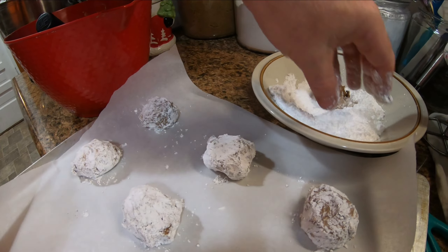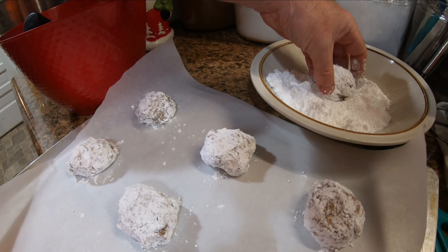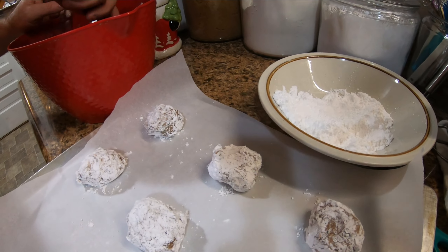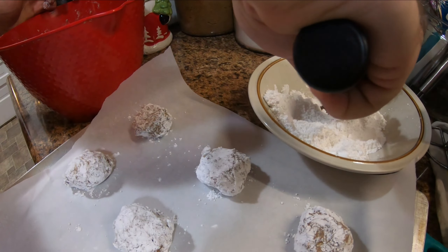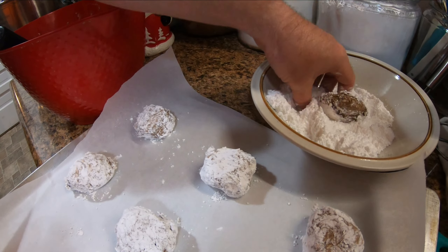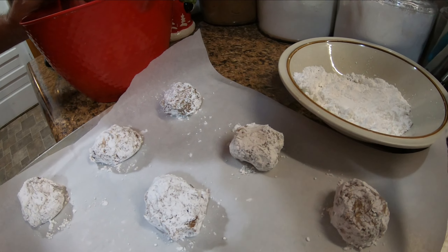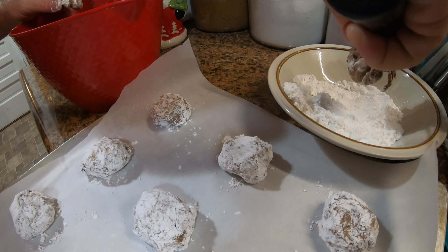Stick around, folks — we have fun. As you can see, throughout the years we've edited out a lot of mishaps, but we'll start leaving more and more of them in. Now these cookies are going to be a little bit bigger, so they may cook just a little bit longer.